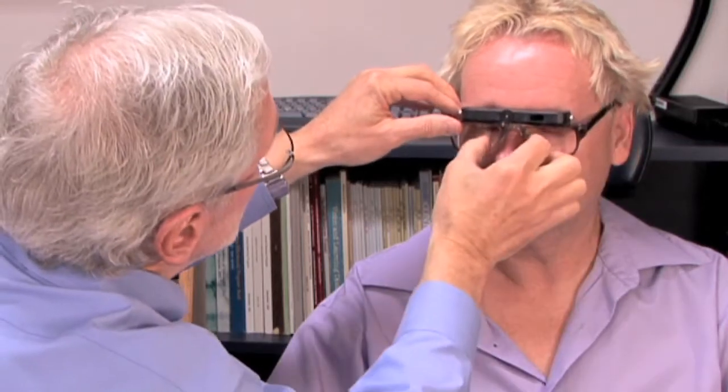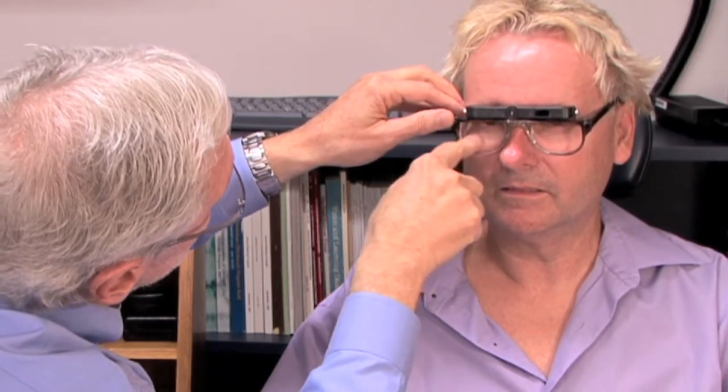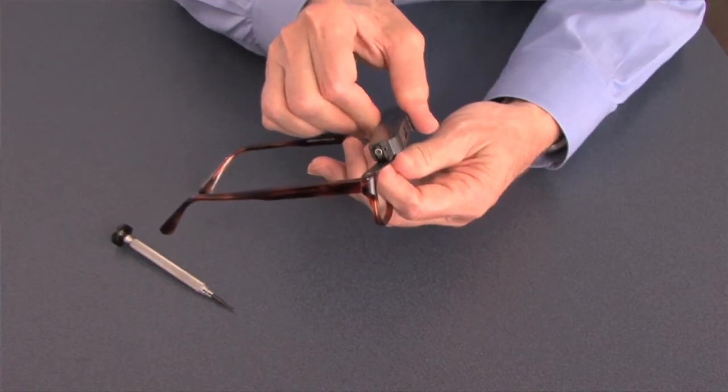There are three steps to fitting the telescope. First, slide the telescope right and left to get the eyepiece lined up properly. Second, adjust the bridge to get the frame as low as you possibly can so that the top of the frame lines up with the top of the pupil. And lastly, change the angle of inclination so that when the patient drops their head down, they're looking directly through the eyepiece.